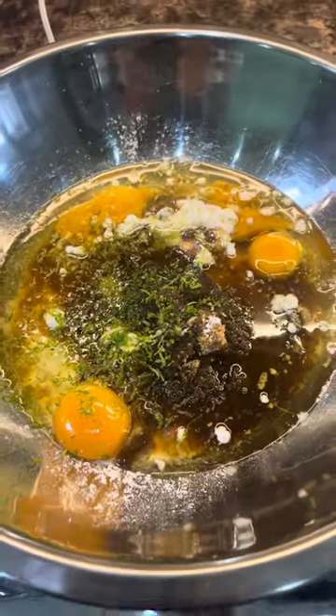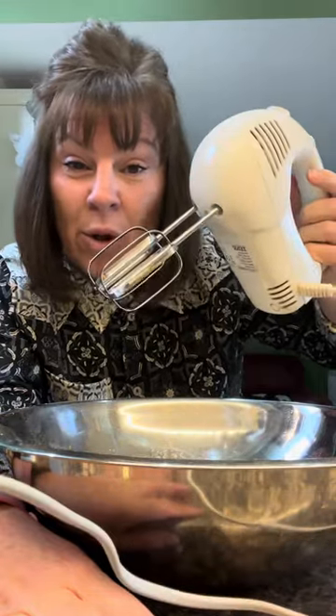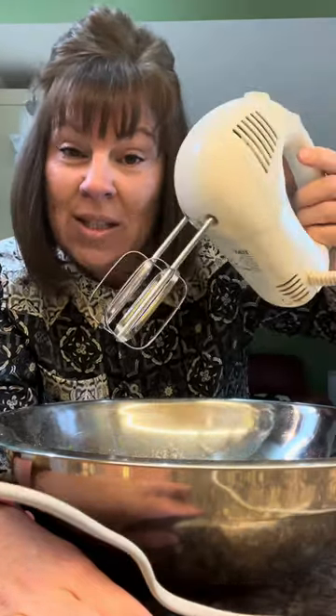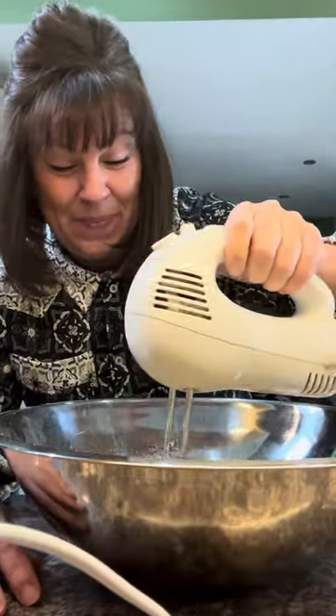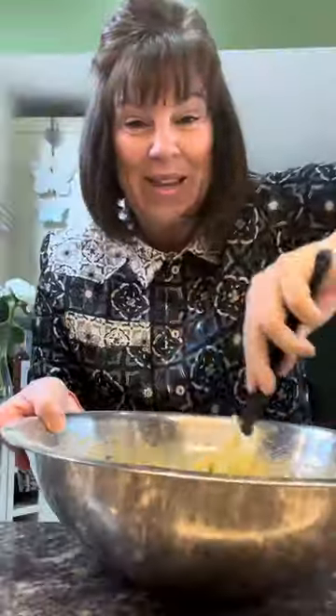Doesn't look much yet, does it? Give it a whisk. Now this is one of the best gadgets in my kitchen — it's about 20 years old and it's still going strong. Can't remember how much it was, but it didn't cost very much. I don't want a great big food mixer taking up a full cupboard. This is ideal, does the job. Whisk up your batter. Take your courgette, stir it in and get it mixed in. You'll notice it's a loose batter.